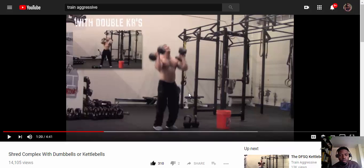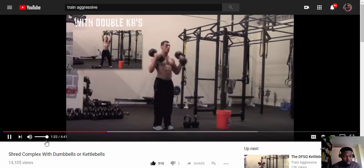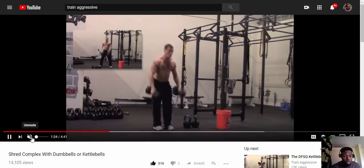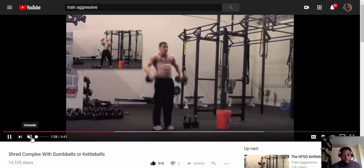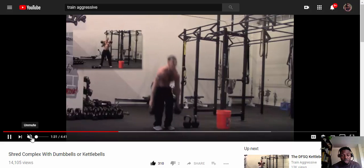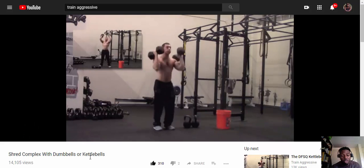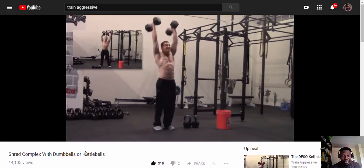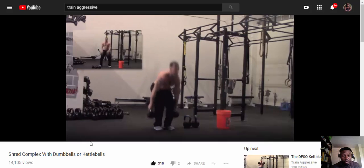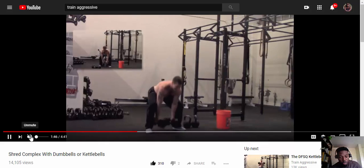Just came from the gym, powered on Super Pump Max, and just did this workout to finish my traditional weight training workout. This is the shred complex of dumbbells or kettlebells from trainaggressive.com — trust me, this is a killer workout. I did this with 50-pound dumbbells.